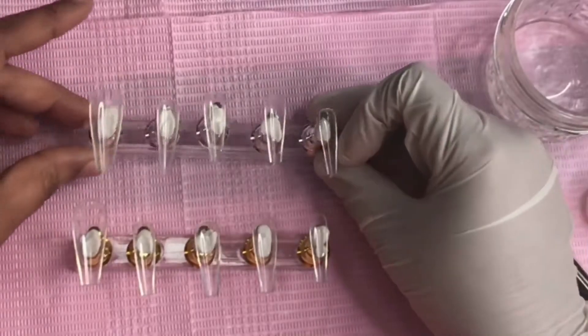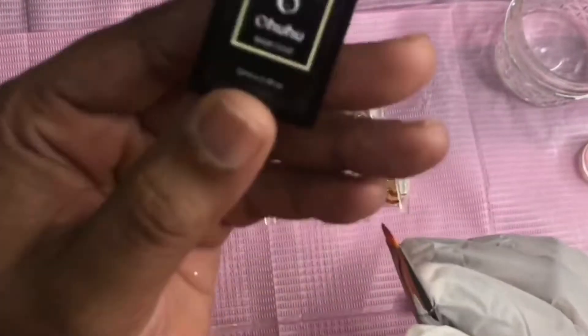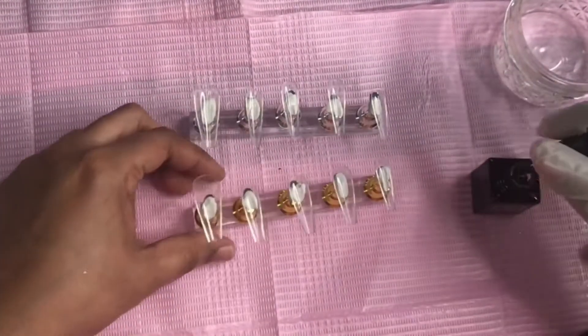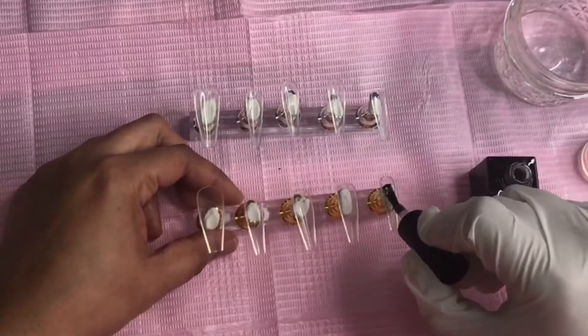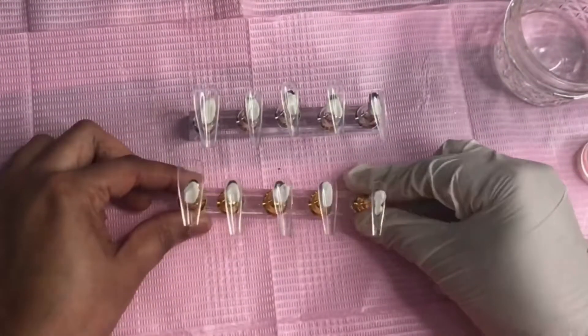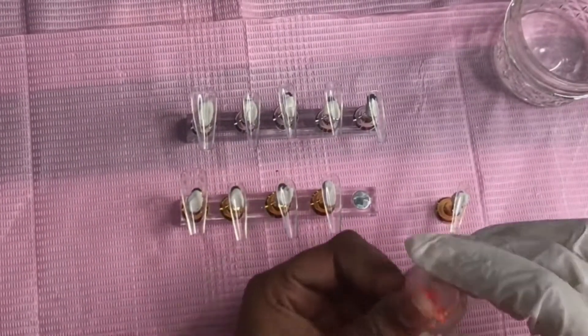This is the fun part. This is actually my first time, but I am a nail tech, so everything is pretty much standard for me. I have the idea and the concept, and when you're a nail tech, that's pretty much all you need — idea, concept — and then you'll get it.